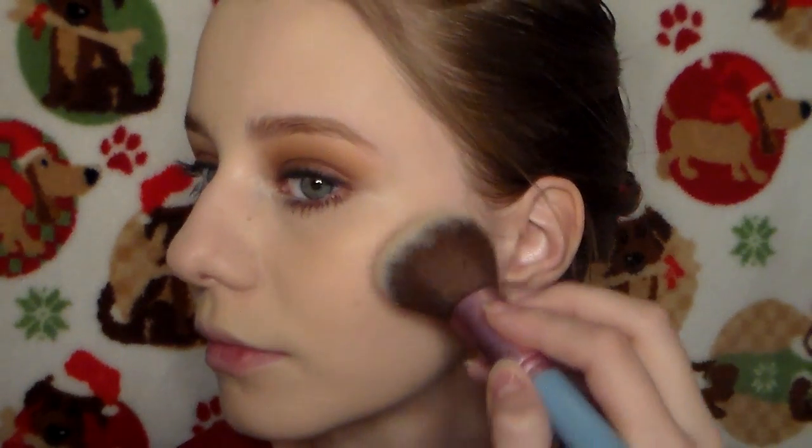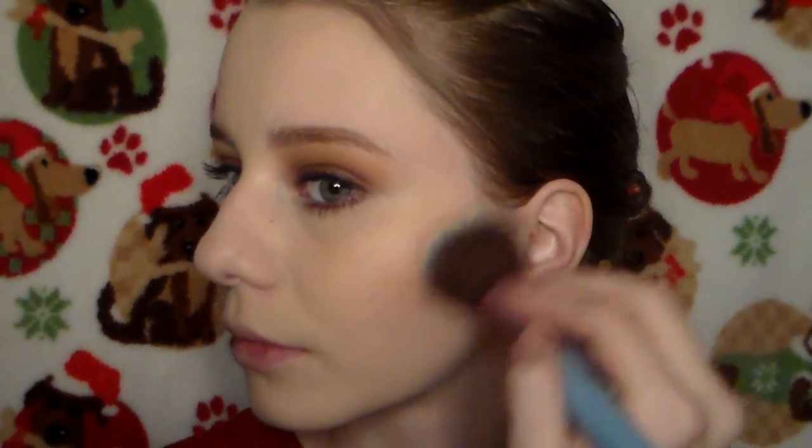For blush, I'm using the NYX blush in Spice. I'm applying that underneath my cheekbones, and I'm also going to apply a little bit onto my temples just to add some color, because once you put on foundation your face can look kind of flat.